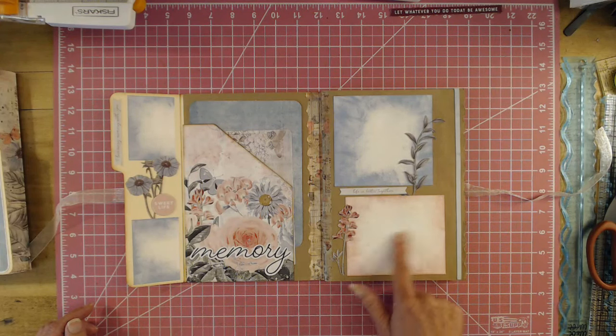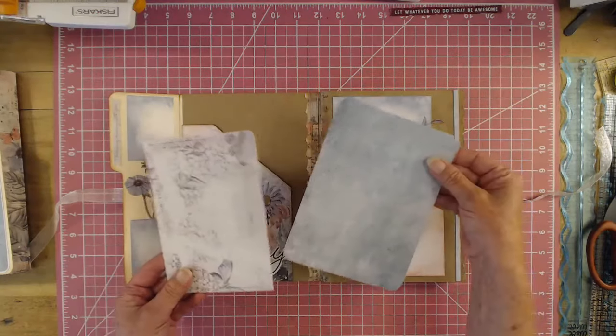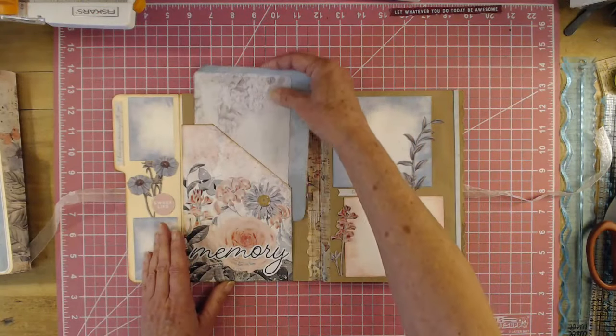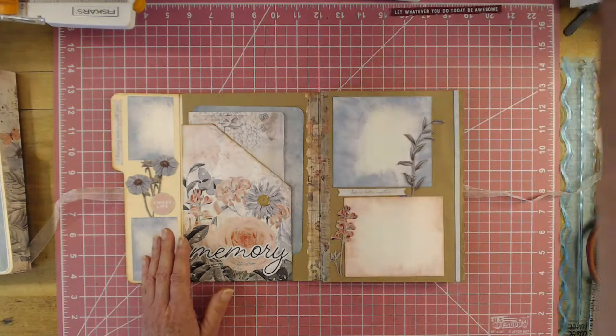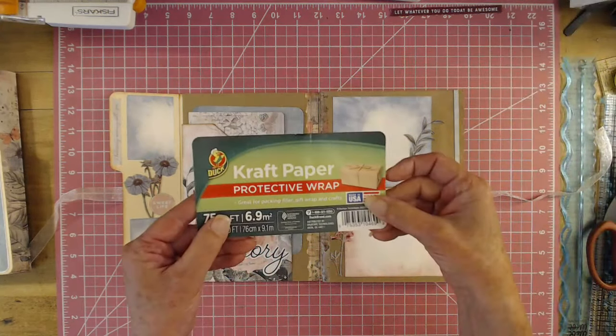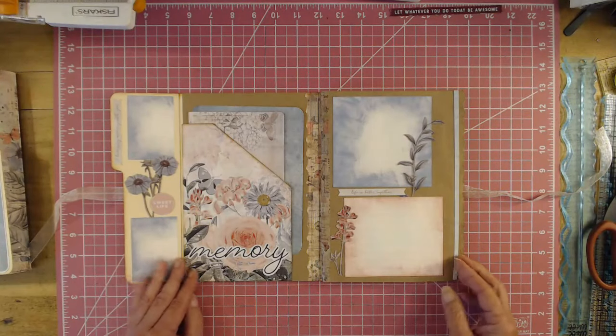If you don't want to put a picture here, you can journal. So you do have a pocket right here. I did use brown gift wrap — I get it at Walmart — and I did use the washi tape again.